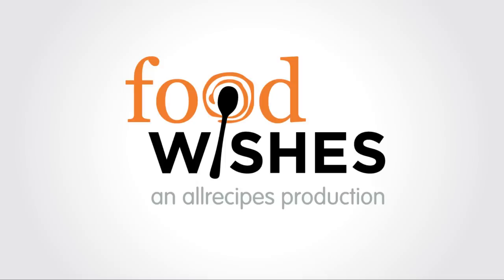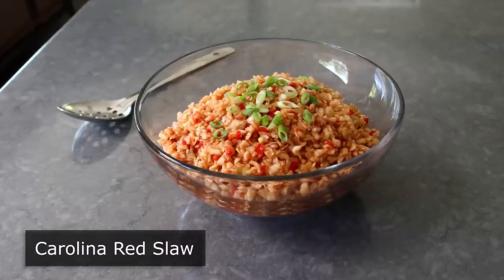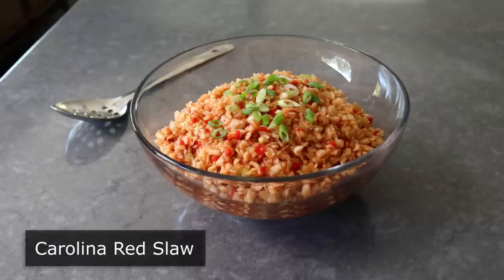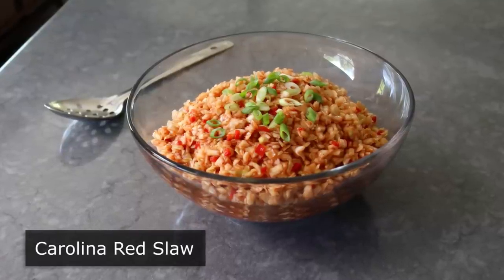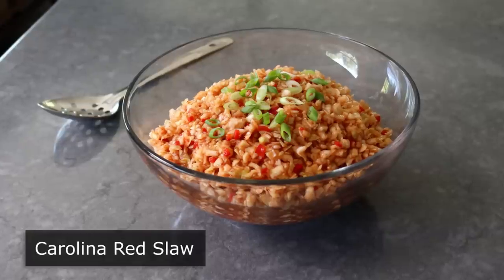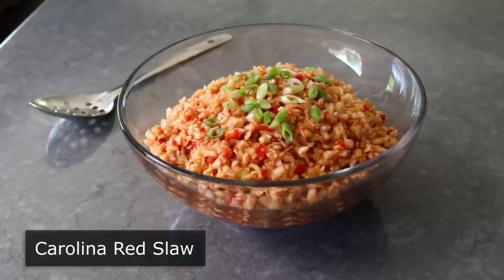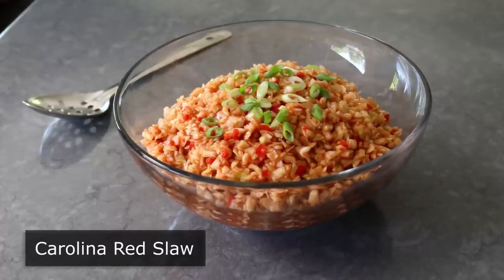Hello, this is Chef John from Foodwishes.com with Carolina Red Slaw. That's right, just when you think you've seen every coleslaw there is to see, you hear someone talking about Carolina Red Slaw on one of those barbecue pitmaster shows. So you give it a try, and long story short, it becomes your new favorite coleslaw. And besides learning a new and delicious barbecue side dish, we're going to share a few tips that will make any coleslaw recipe better.